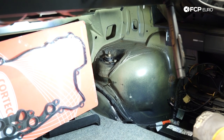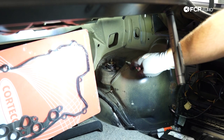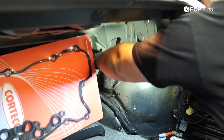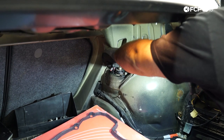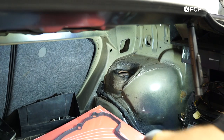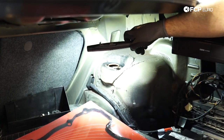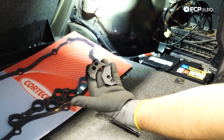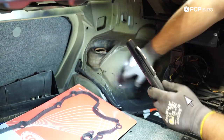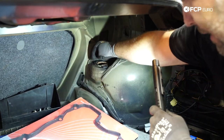Worth noting: shock towers on E36s are extremely weak and known to fail. This entire panel is actually separate from the body, and you can order replacement sheet metal for these cars. If you're doing a coilover installation or any kind of performance upgrade, definitely check the rear shock tower and replace that sheet metal now if needed. The damage we see here is a very common issue on E36 chassis cars — looks like a previous owner did some kind of janky fix with random steel material. You can buy replacement sheet metal for this — we actually sell those on the website.